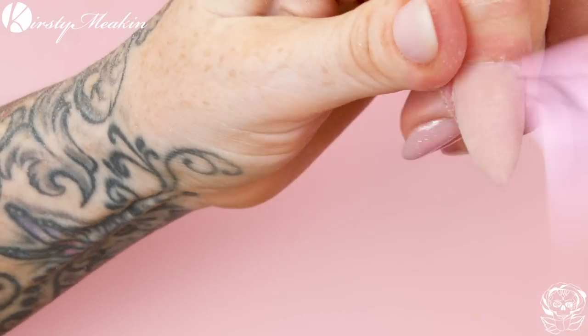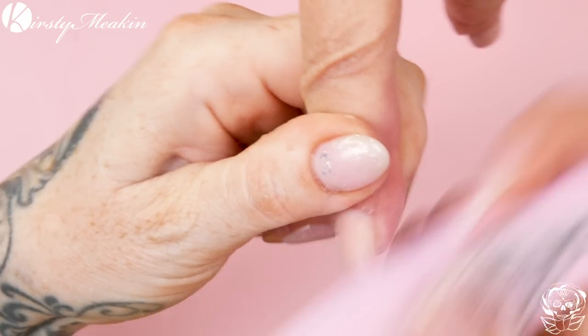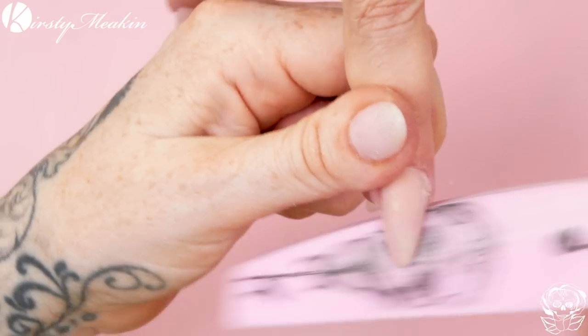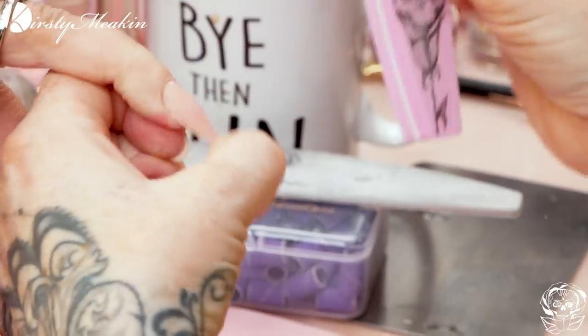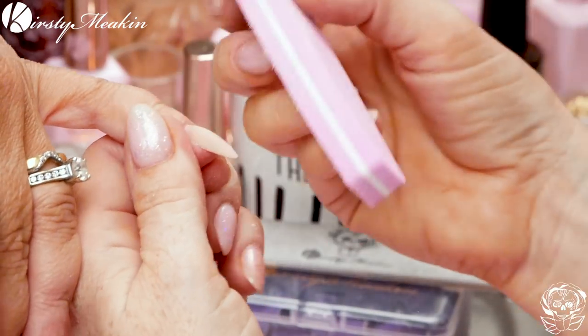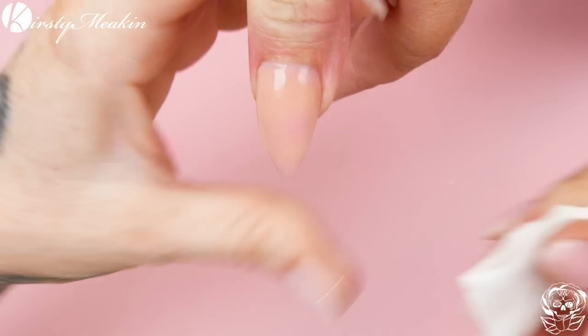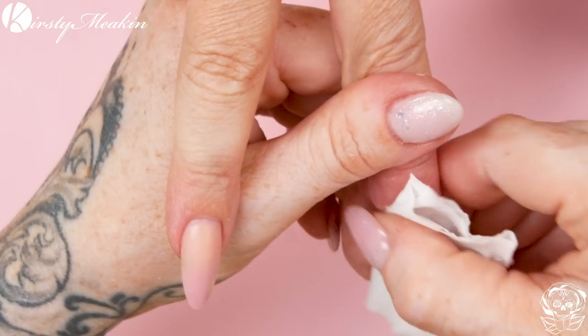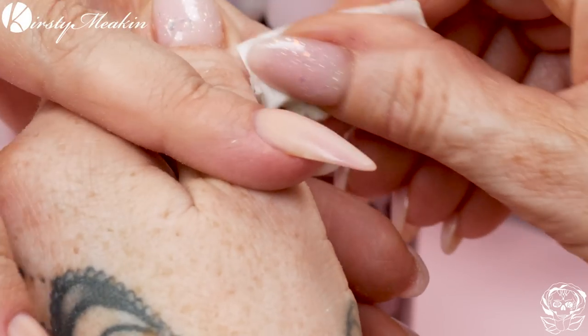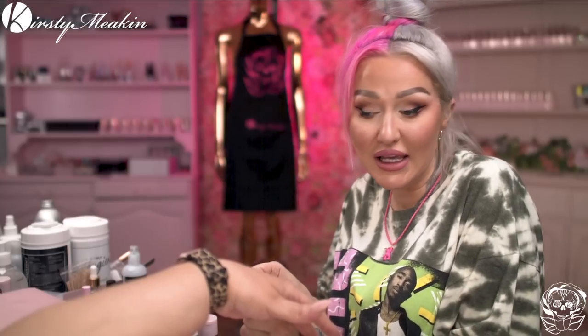If you ring me in a week's time and tell me you broke your nail, I will be fuming. So I'm going to buff them now just to get them nice and smooth — you don't have to over buff them, you're just smoothing out because if you leave anything lumpy-bumpy, your gel polish will magnify it. We're going to wipe over with the cleanup solution — this is massively important. Don't go onto a dusty nail. The dust loves to hide in the cuticle area.